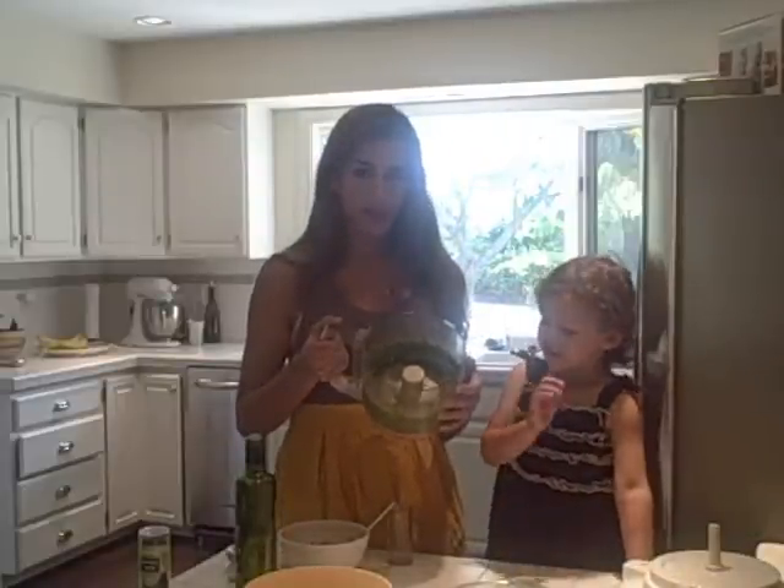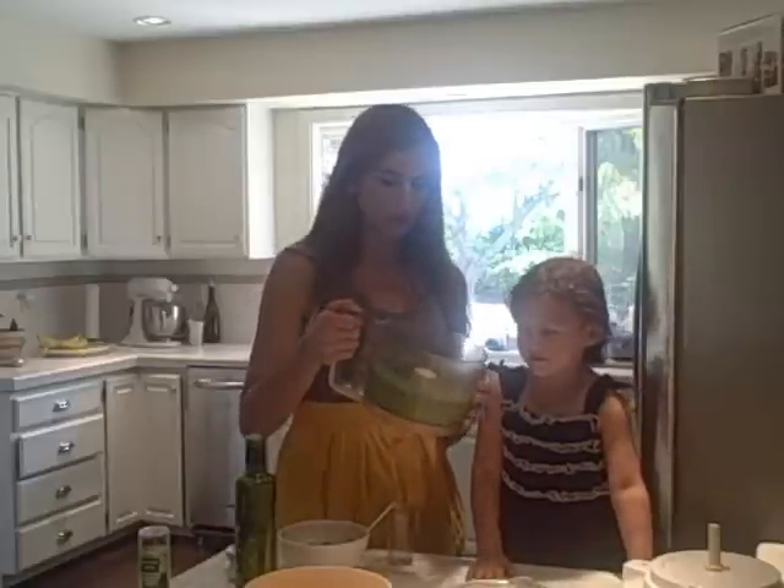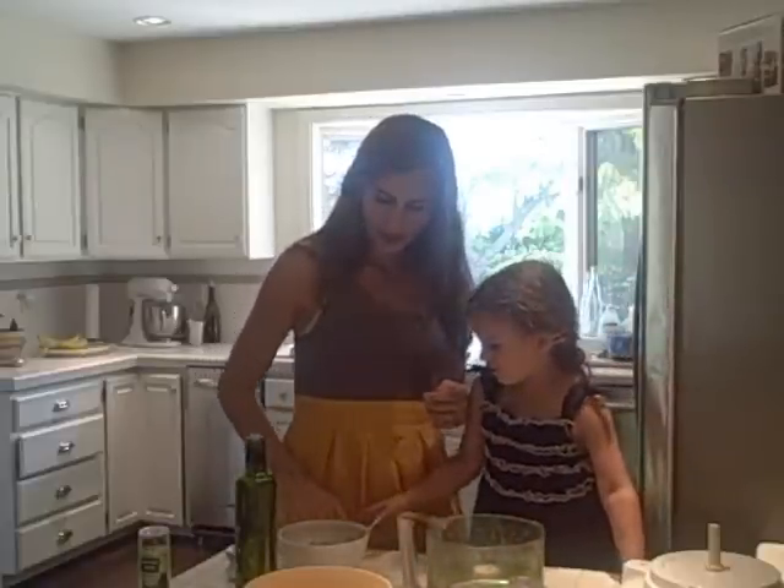And there you have it! We're going to season it with some salt and pepper, just a little bit. And that's it — we're going to top our pizza with that. Bella, say bye! Bye!